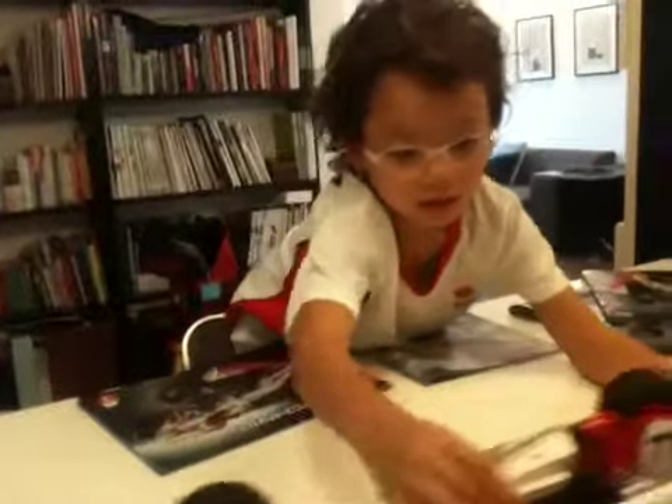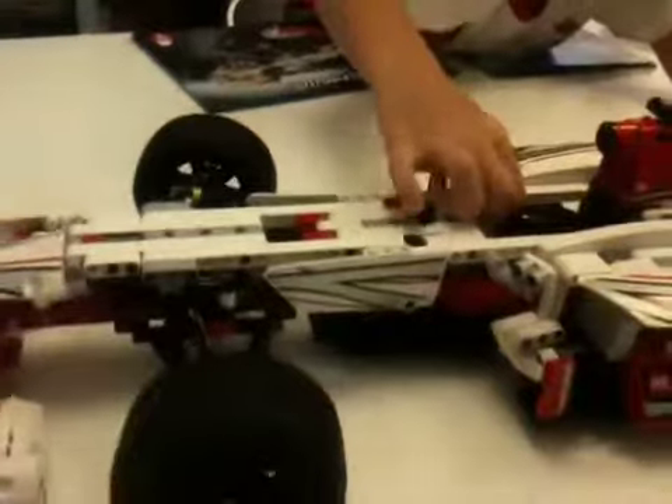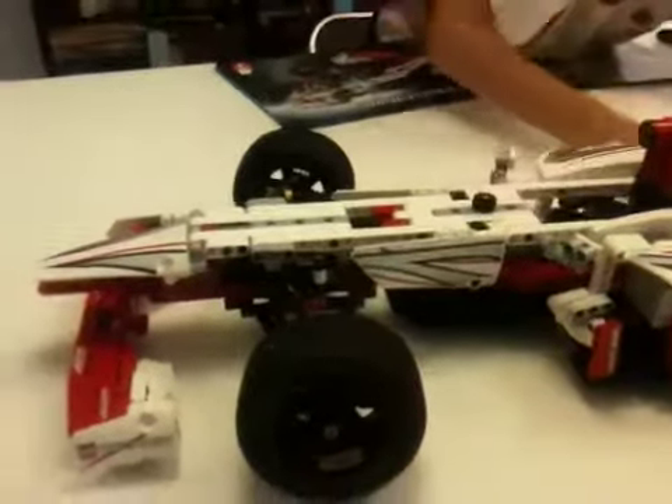Inside where the driver sits, you can see the steering wheel. I'll turn it — I'm going to be turning it while the wheels turn. Clever feature there.